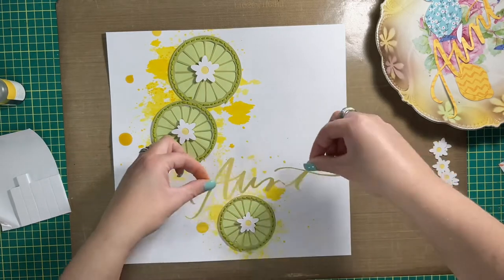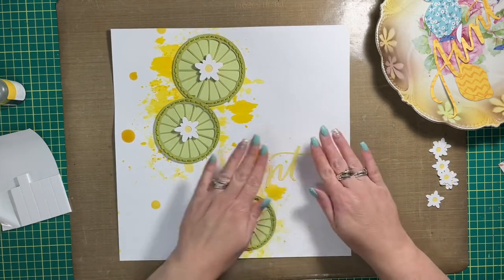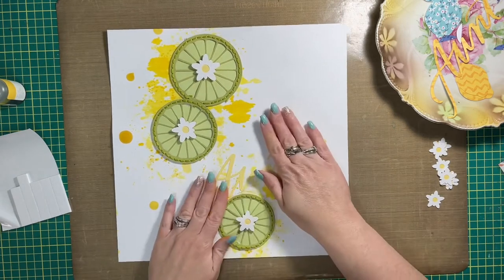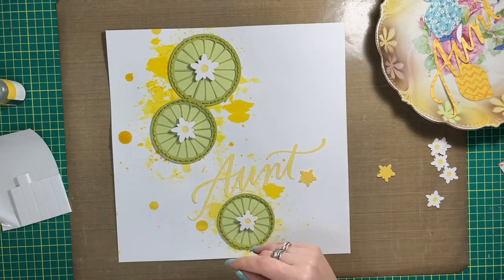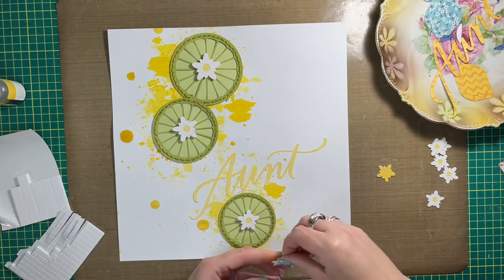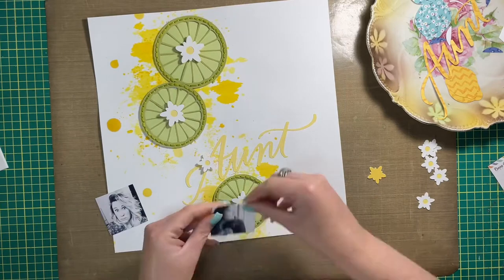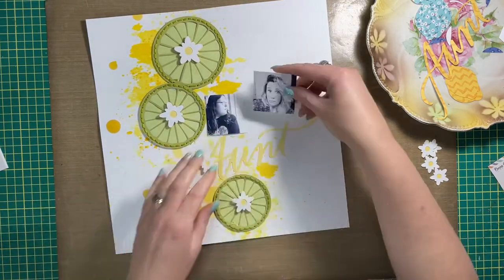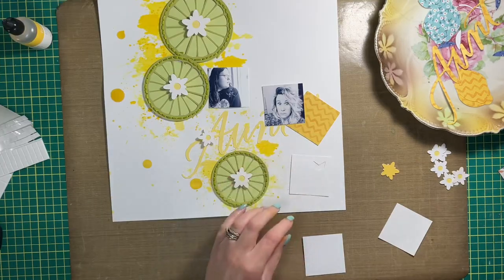Before adhering the limes to the layout base, I wanted to add some mixed media using the packaging technique. I prepared the layout base — just white cardstock — with gesso beforehand, and actually traced around the circles where I wanted them before adding the gesso, so I knew exactly where the mixed media would end up.